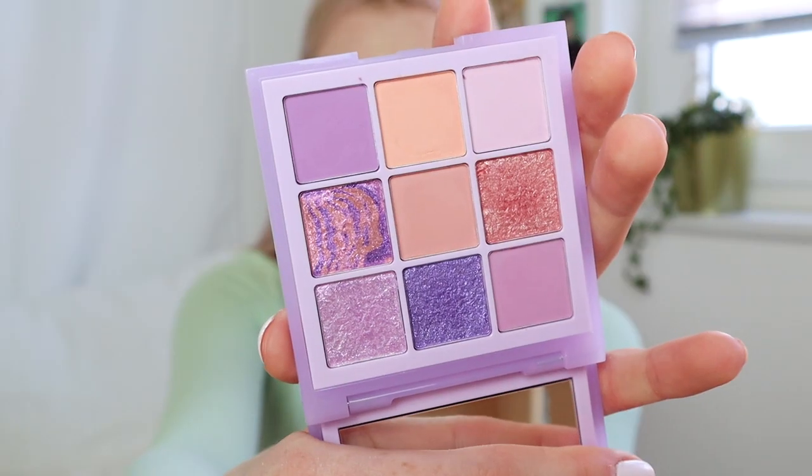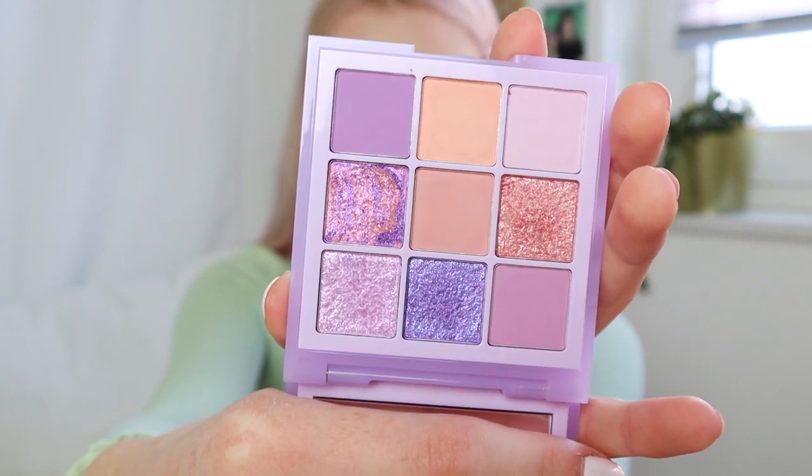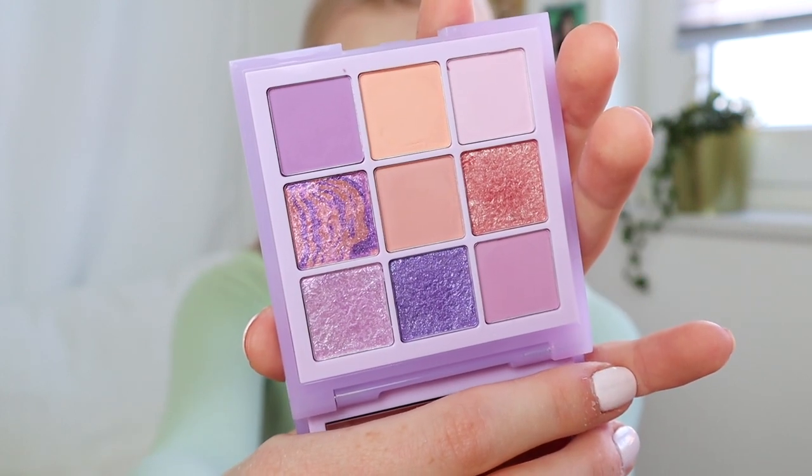Hi everyone! For today's video I was thinking of trying out a new product I got — it's a makeup product, the Huda Beauty Pastel Lilac Palette. I got it like two days ago. The first time I saw it was on an Instagram video of a girl doing her makeup with this palette and I instantly fell in love — I knew I needed it.